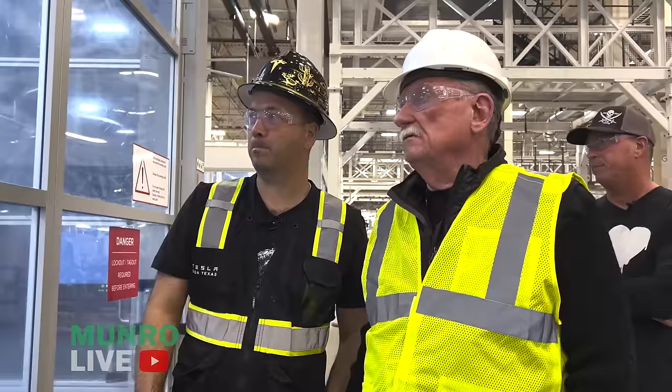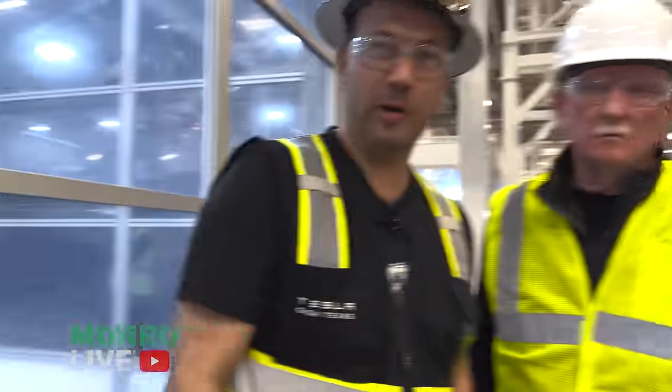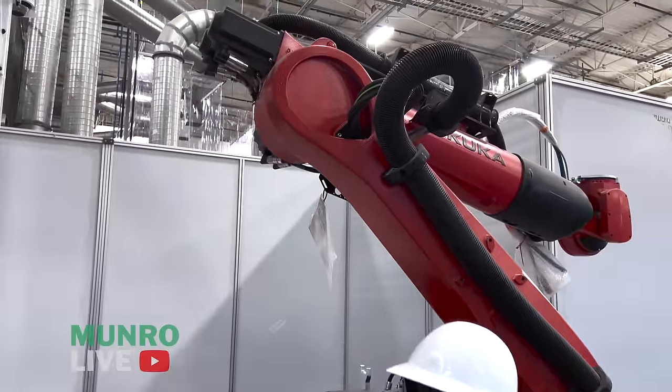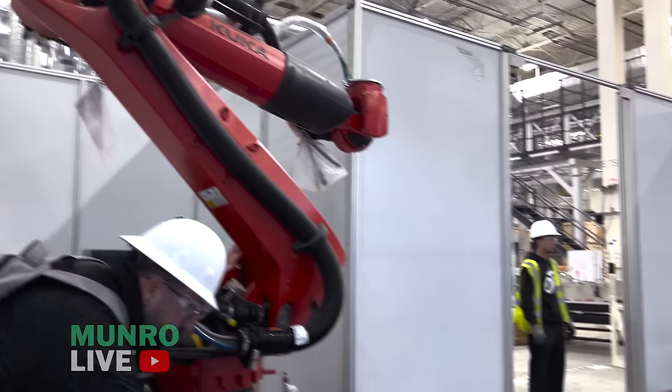If you do anything less than about four times the material thickness, you start working the material too hard. So at 1.4mm that works out to about 5-6mm minimum radius. The clean part comes out and is placed down here, where the Kuka robot — the base is massive for the size of the robot — will pick it up.